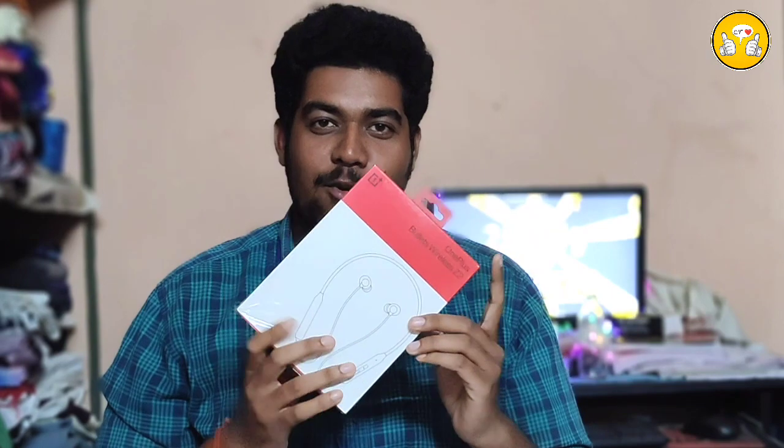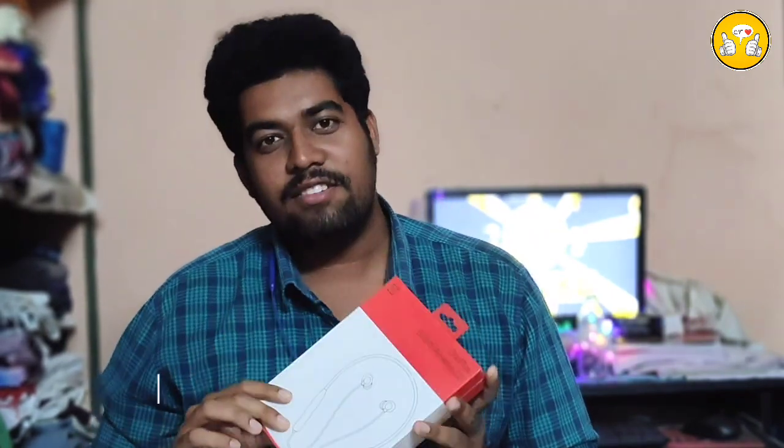Hi friends! Welcome to CamTech! I'm going to tell you a review — the OnePlus Bullet Wireless Z2. This is the 10-day review. I'm going to tell you the unboxing.